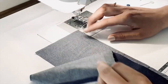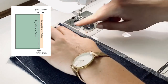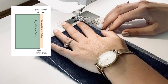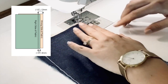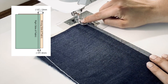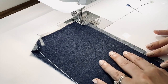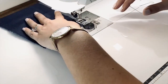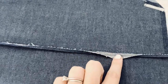What we're going to do is place our two pieces wrong sides together like this, and we're going to separate them about half an inch. Then I'm going to come in and put my foot down. I've lined that up with my edge at the half inch, and then my needle is just slightly over to the left, and then I am going to sew that.